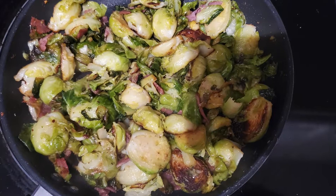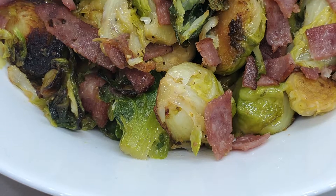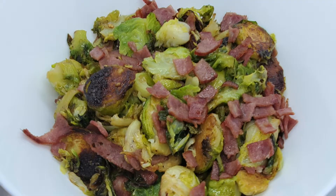Here are the final results! If you like this video, please like, share, and subscribe. They were absolutely delicious — I liked them and my husband liked them too. Thank you guys for watching, bye!